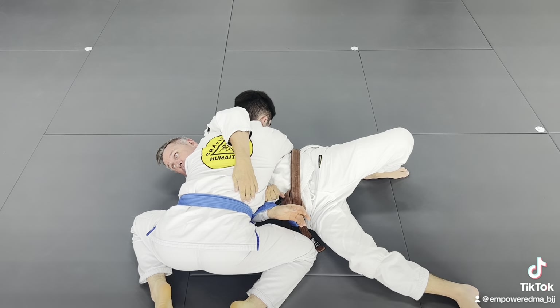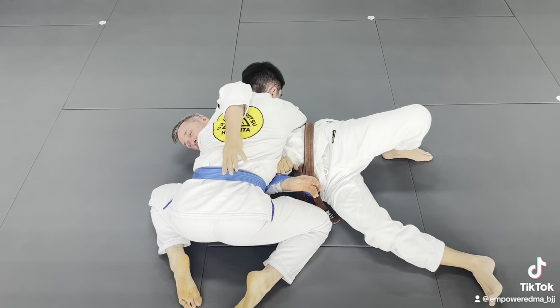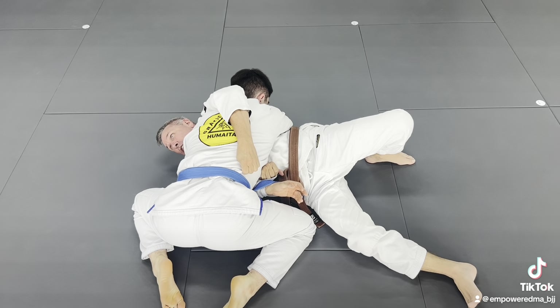What I want to do is try to reach towards the side down by his belt. If I get his belt, great, but if not, even if it's just cloth over here.